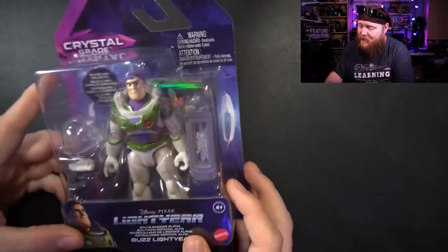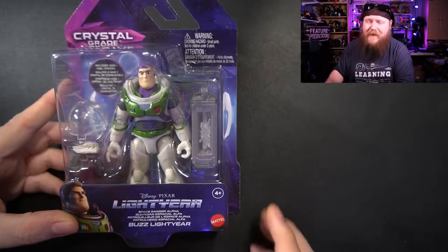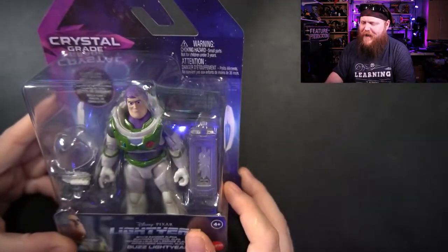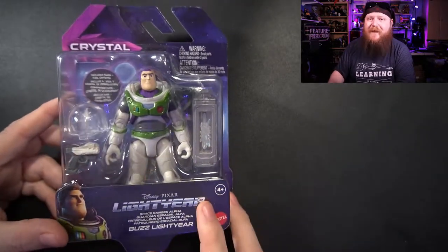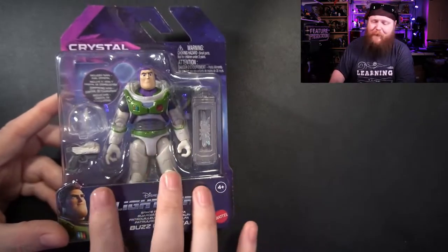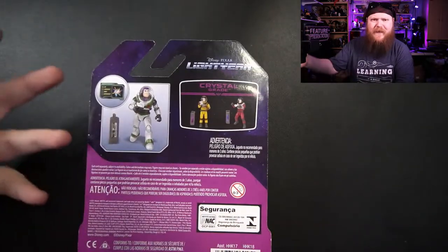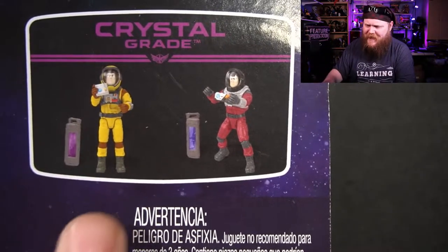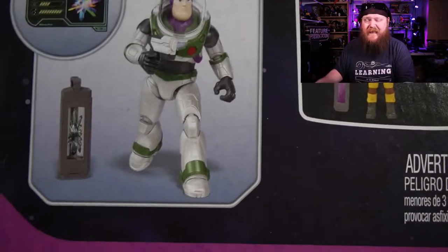Checking out the package here — it's a nice little blister pack, Disney Pixar Lightyear, Space Ranger Alpha. It's got several languages. It says 'Crystal Grade' up at the top; I'm not exactly sure what that means, I haven't seen the movie. On the back it has him in a pose, plus two other characters in different outfits — a yellow outfit and a red outfit. I saw the one in the red outfit but I went with the original flavor.